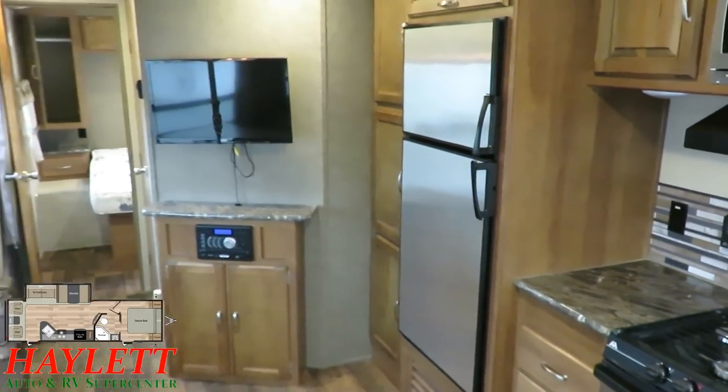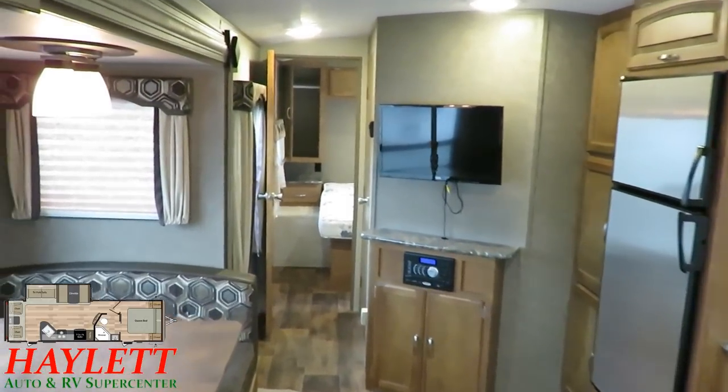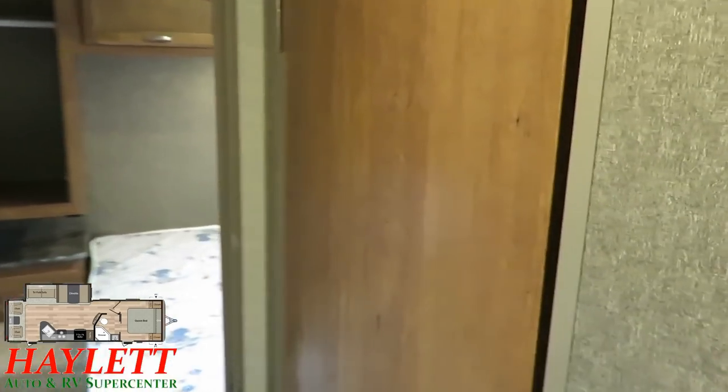That refrigerator is a little different looking — it is a seven-cubic-foot fridge-freezer, which is very similar to the Catalina campers we have here at Halet RV. It's about 17% larger than what you typically run into in this class.